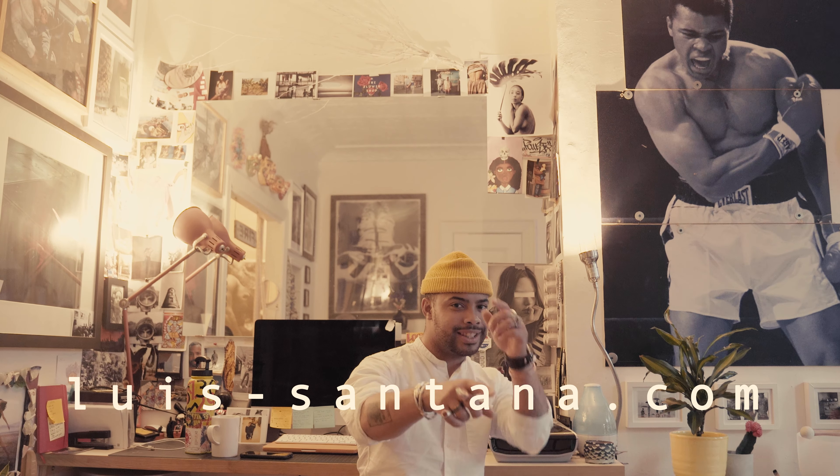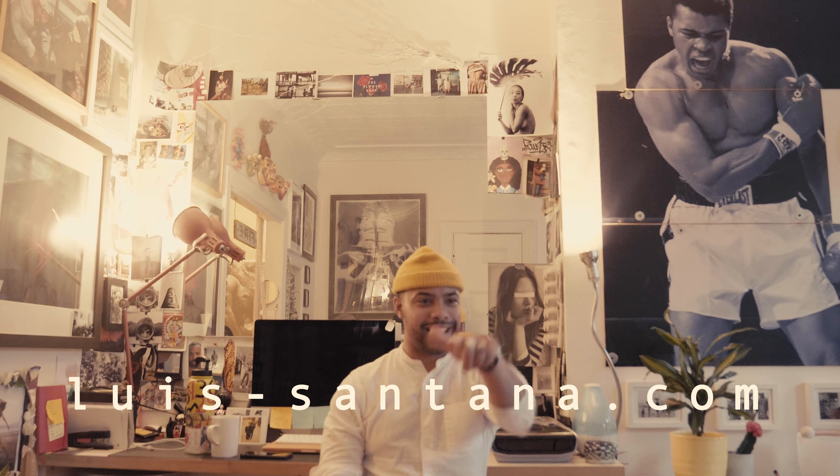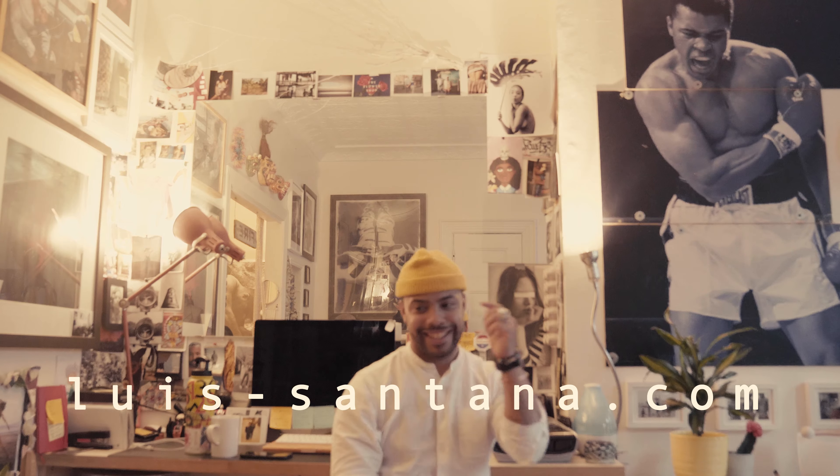Buy my art — luis-santana.com. Go get that. Sanitypes. Prints. Books. Get it.